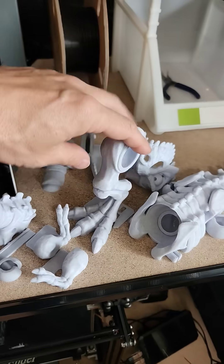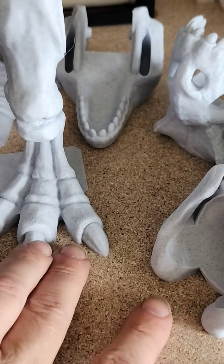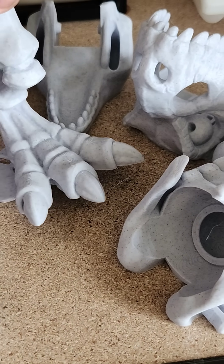Very cool. Original 3D Toys on Patreon. This is the first model of theirs I've printed and I just can't believe how fantastic it came out.